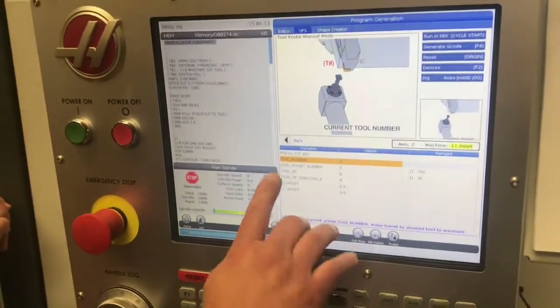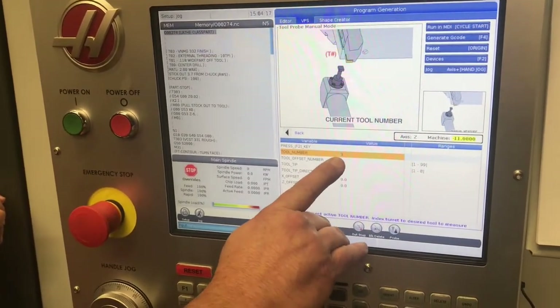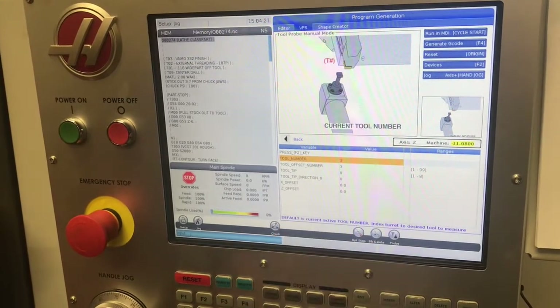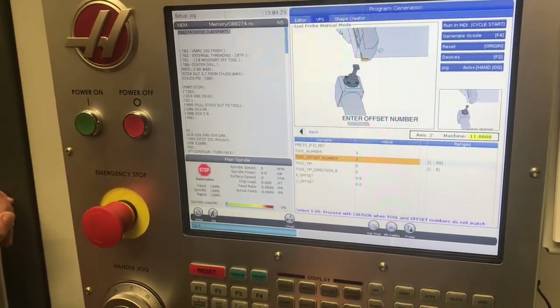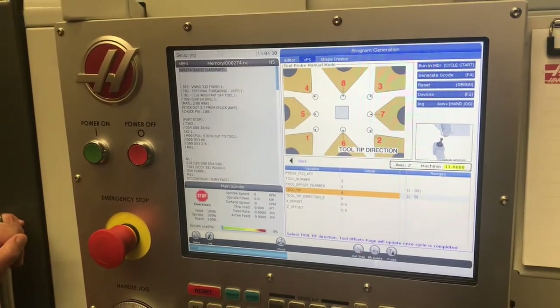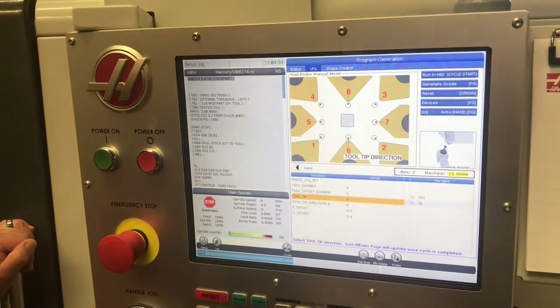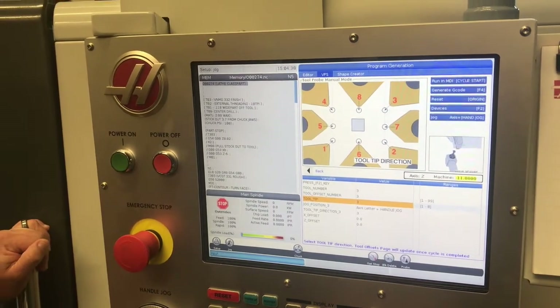We'll close our door and answer the rest of the questions. The first question is going to be: what tool number are we using? It's always going to default to whatever tool is currently called up. I'm teaching tool three, so no need to change those values. Tool offset number is also three. The tool tip itself, since this is an OD tool facing the chuck, is going to be tip number three, so I'm just going to enter the number three right there.